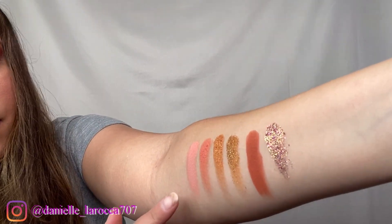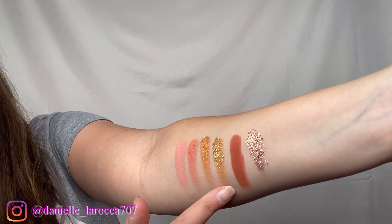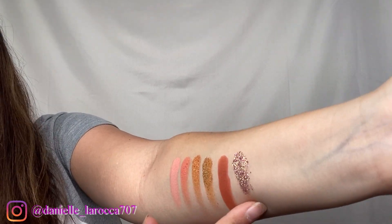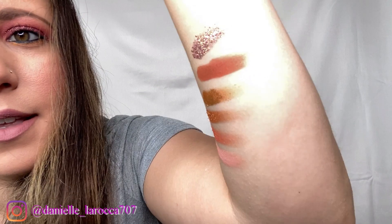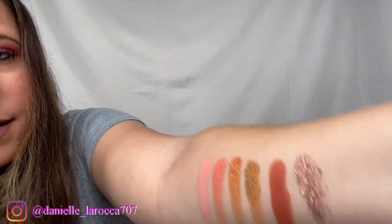Row two, we have Good Vibes, Peace Sign, Art to Heart, Gold Star, Goal Getter, and that one I can't pronounce — Michalada — the one that we used on our inner corner. I can't really tell, but it has these really pretty golden purple flecks in it. So that is row two.